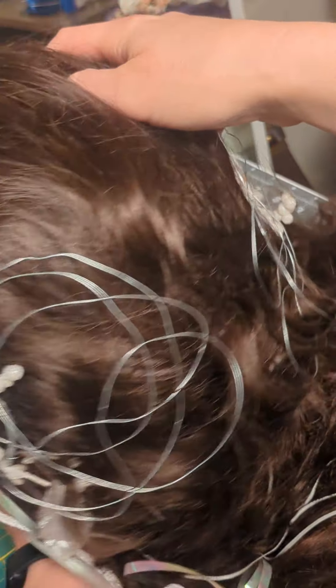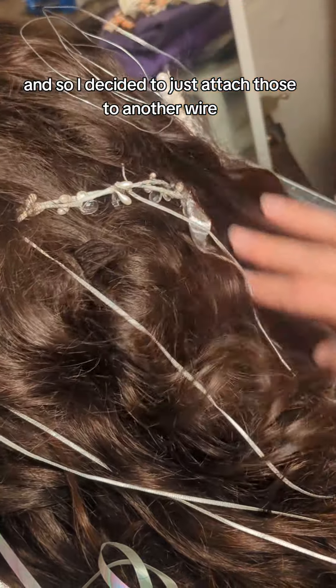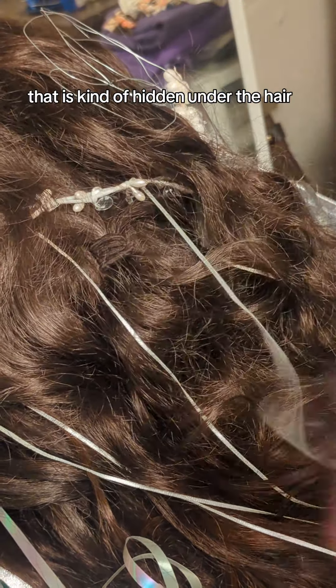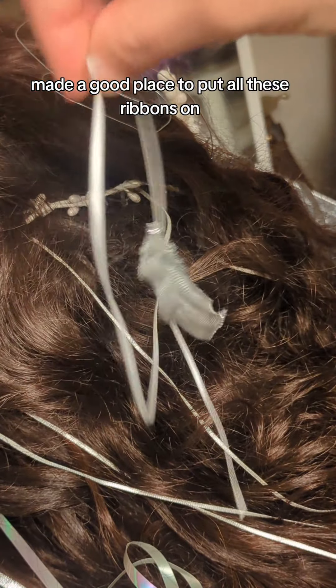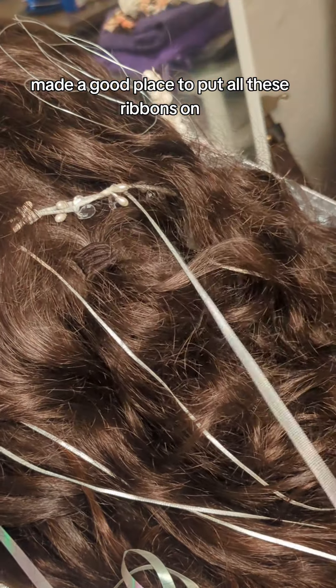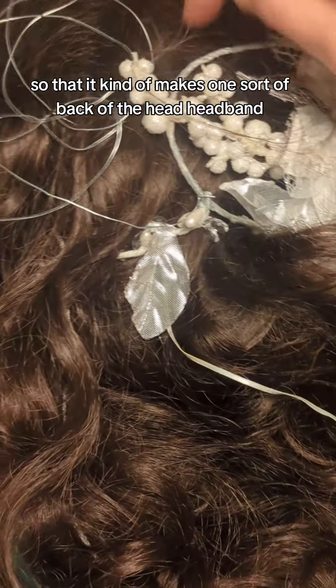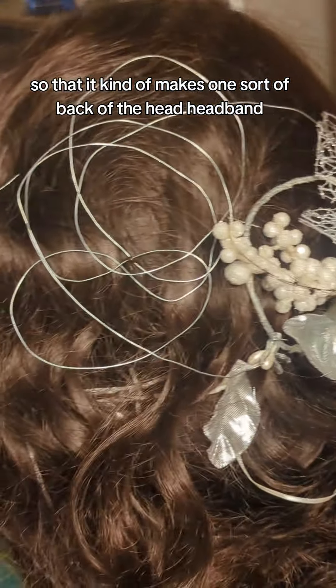In the movie you can see she has a lot of ribbons in her hair. So I decided to just attach those to another wire that is kind of hidden under the hair. It's made a good place to put all these ribbons on without actually attaching them into the hair. And it wraps all the way around the back of the head so that it kind of makes one sort of back-of-the-head headband.